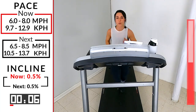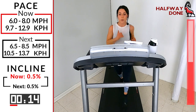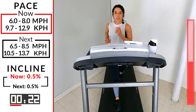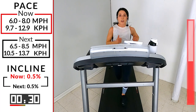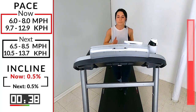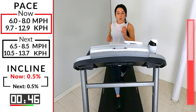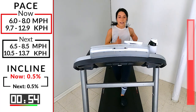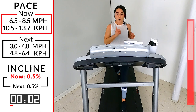One minute — stay tall with me, stay strong with me. This last one — make it a celebration of all the work you put through in the first four and what you're going to accomplish by the end of this. 30 seconds and then that final push. That range has not changed, but you have changed. 15 seconds here. In five, four, three, two, one — let's go! Pick it up for that push — 45 seconds, be all in with me.